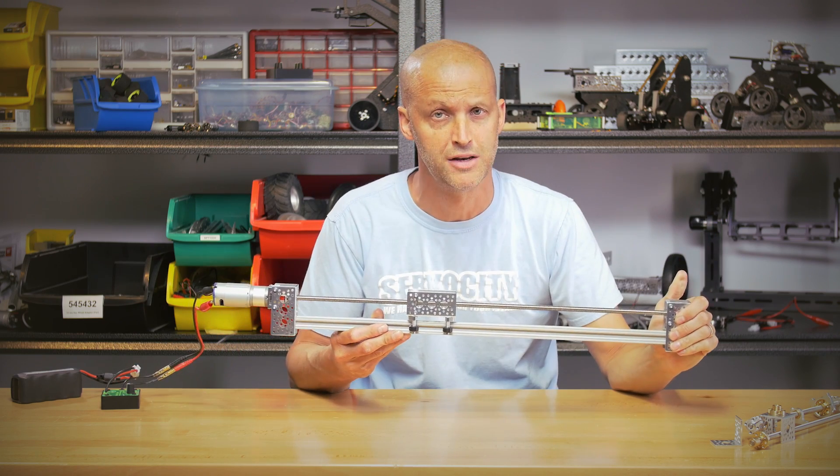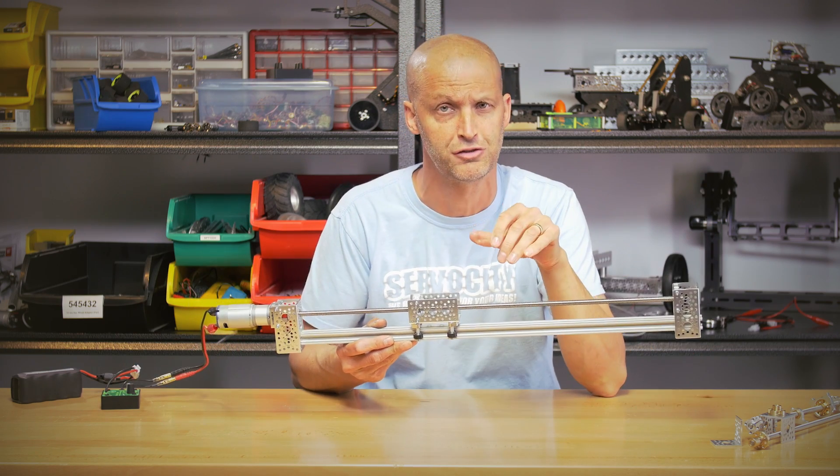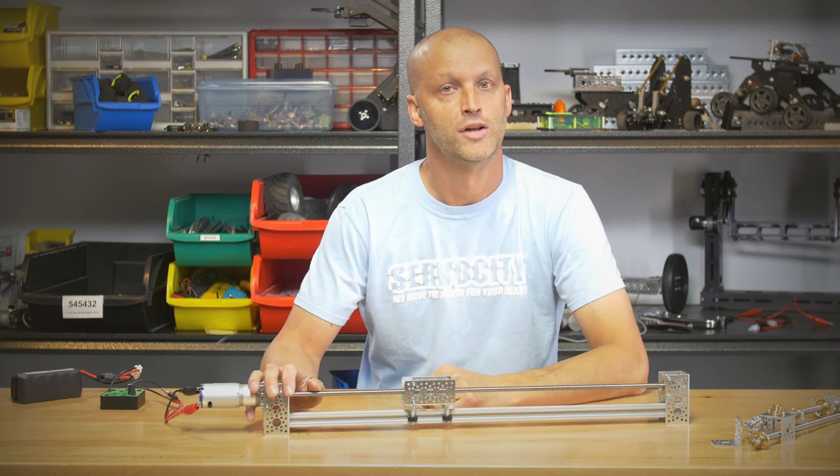The reason we developed all of our own Acme nuts is that a lot of the ones you find online have too much play and too much wiggle. So we match our own Acme rod with our own Acme nuts and run them through the same manufacturing process, so the tolerances are spot-on.